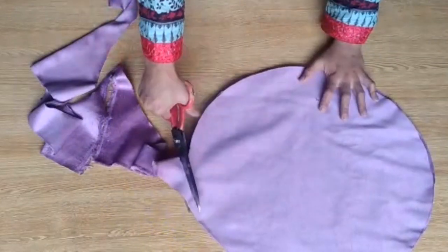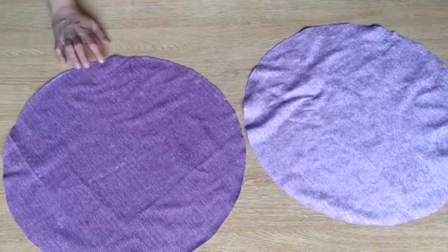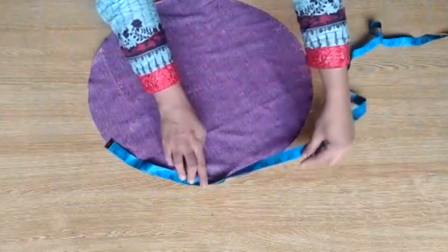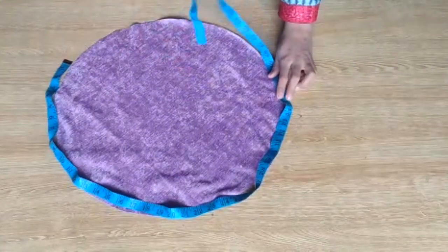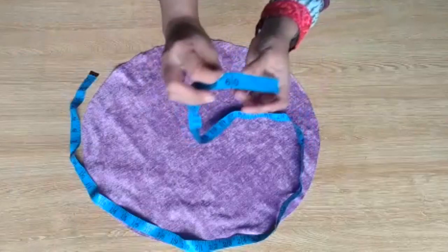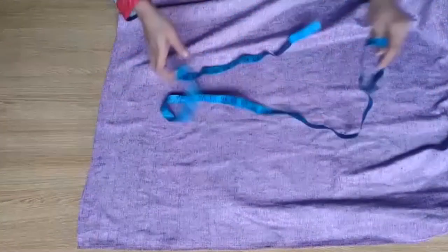Friends, you need to draw neatly for cutting. Now your two circles are ready. Let me measure and tell you how much this is coming out to — approximately 60 inches, as you can see. You can measure it this way and it will be approximately 60 inches. Both circles are the same size; you can keep the fabric layered to do this as well.